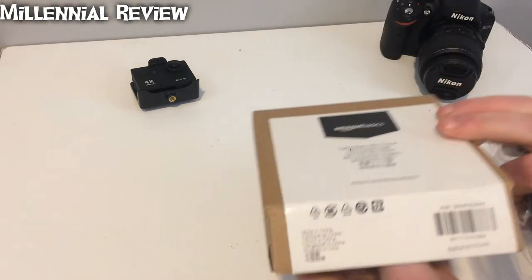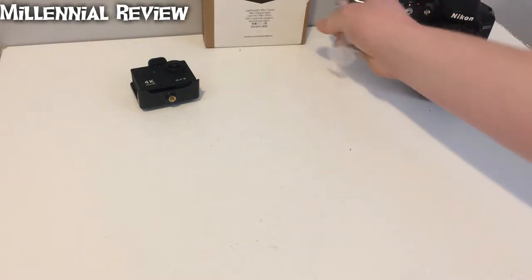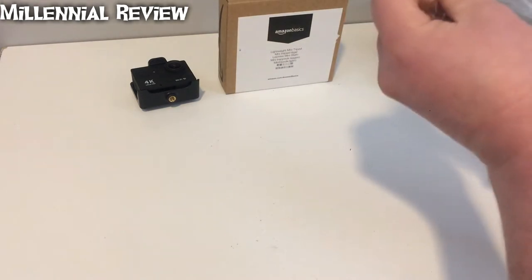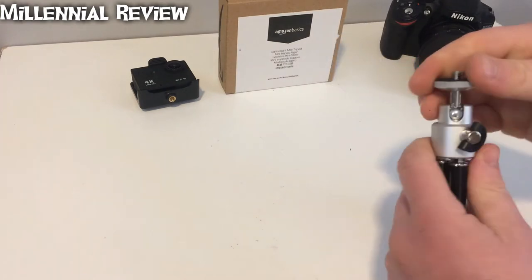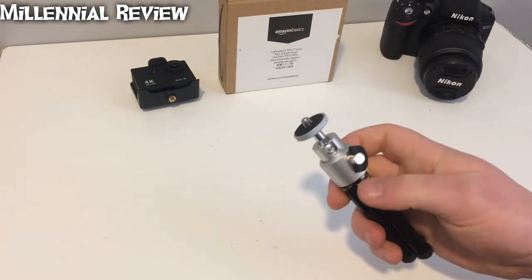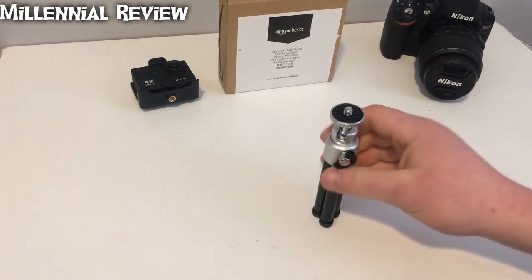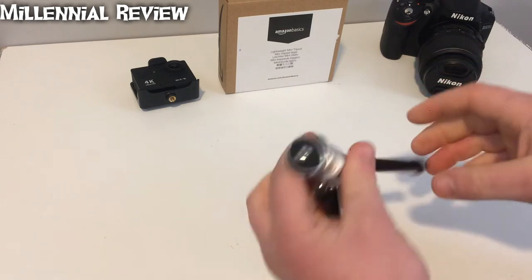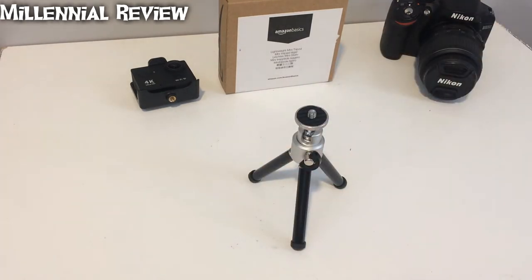It's a nice little packaging that Amazon sends this in. Now inside the box — this is pretty sturdy. This is actually quite a bit heavier than I was anticipating it to be. You're going to have your legs here that open up like that, so it's a nice short mounted tripod.